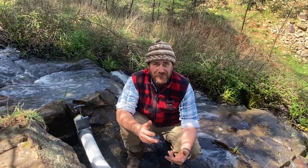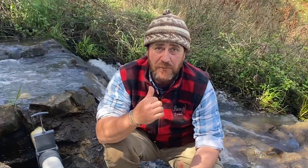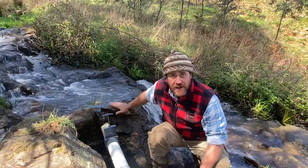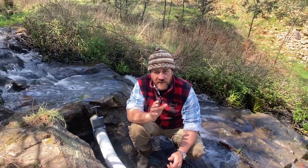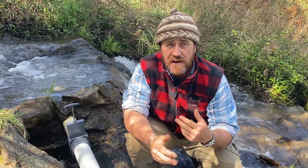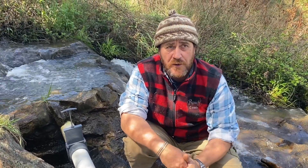Good morning and welcome to Fat Cow Farm. Here we are on top of our waterfall where we've built our little dam, in the process of trying to generate our own electricity for those winter periods.